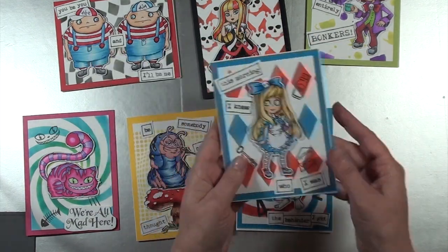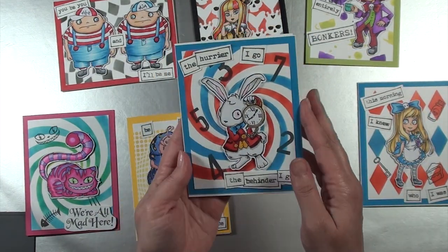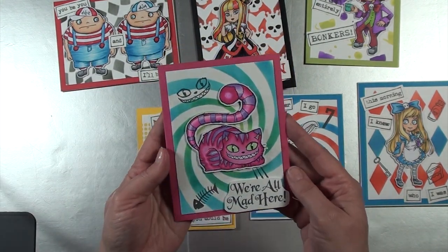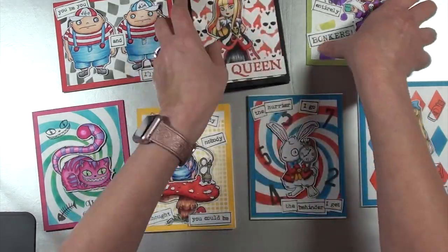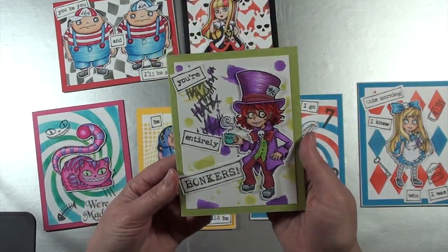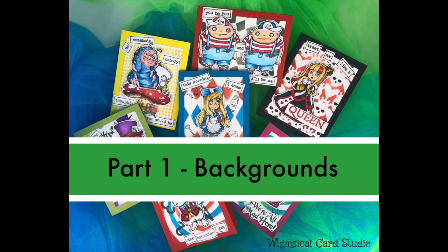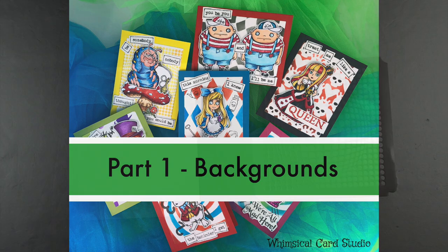I'll quickly pick up and show you each one of the cards I'm creating during the class — these are the actual samples after doing all the steps. I did create all these one time before just to get some additional practice. Part one is all about the backgrounds, and this is actually the shortest video in the entire four-part series. The second video, which is the coloring or starting the coloring process, is the longest — it's a little under an hour, so just keep that in mind as you plan your time to watch.